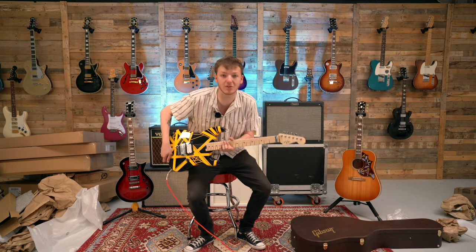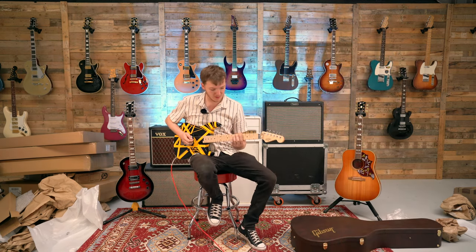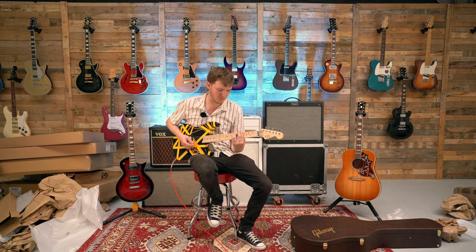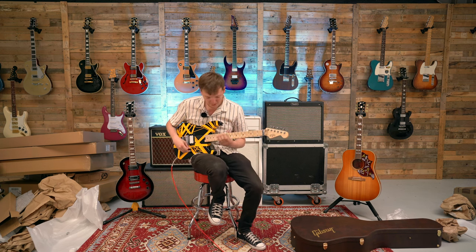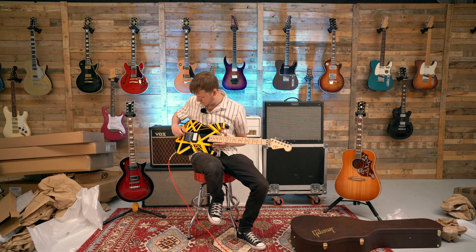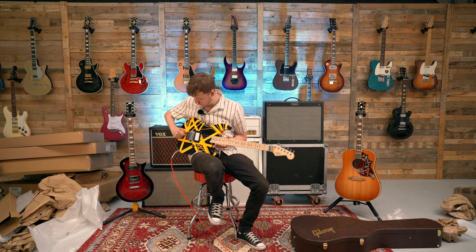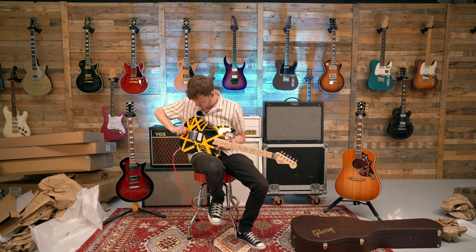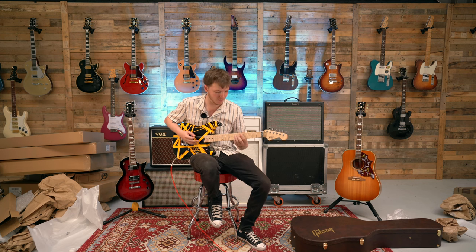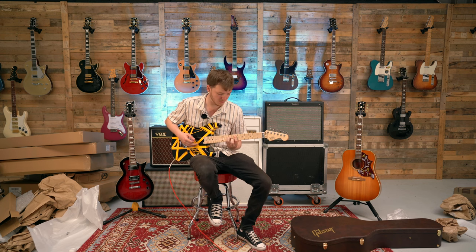We've got this set quite dry now, still hot. To be fair, it does clean up really well — you can feel it from one to ten, it really does pick up every position. That's good.